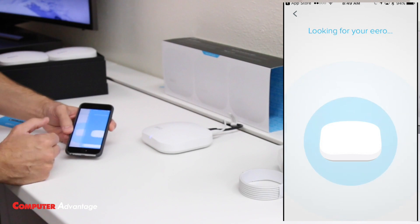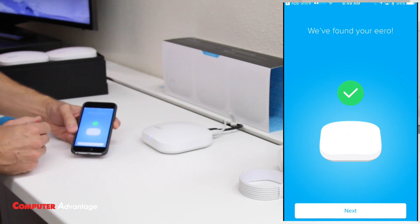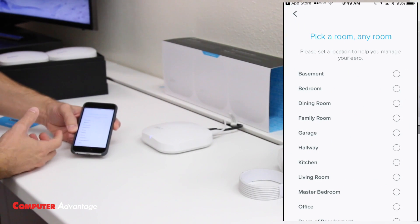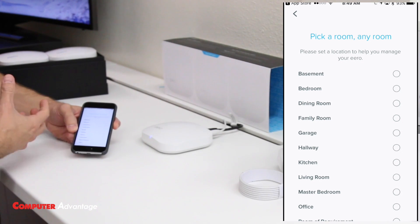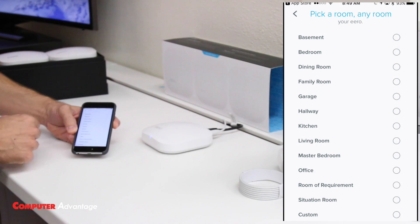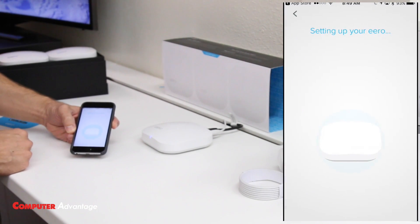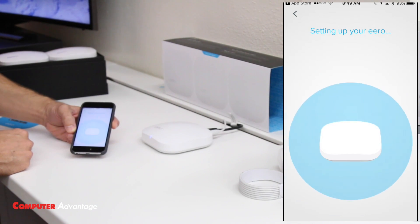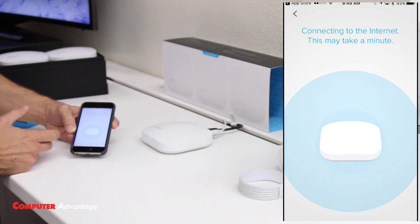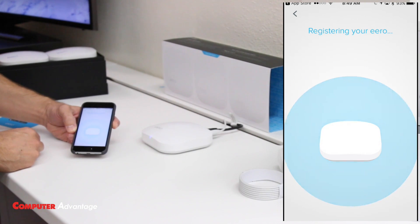This can take 30 seconds to a minute, so be patient — sometimes it goes a lot faster, like it did just now. Now we're going to name it. It's good to name it based on the room of the house it's located in. You can pick any of the preset names or do a custom one. I'm going to pick 'Living Room.' It will take a minute as it pairs this Eero to my app.